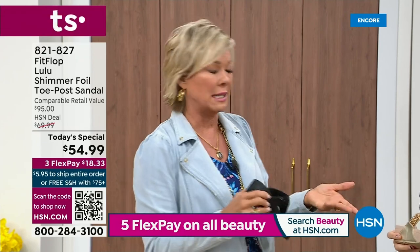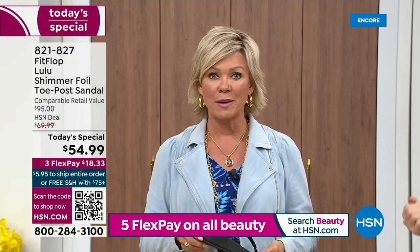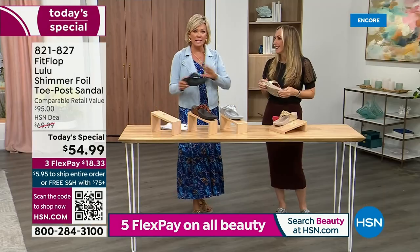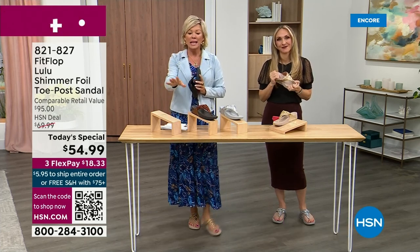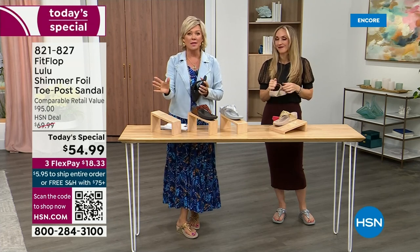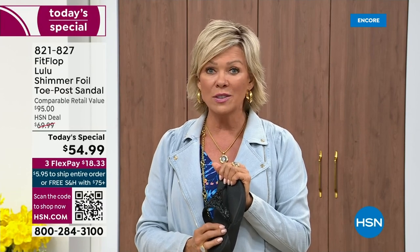I remember thinking, how much different can it be than any other casual sandal brand out there? And then I slipped my first pair on and I was like, make room in your closet. That's the difference. I'm going to invite you to just try these. You've got a month — let us send them to you. If you put them on and you don't really see much of a difference, you're welcome to send them back. We want you to be thrilled with your purchases.